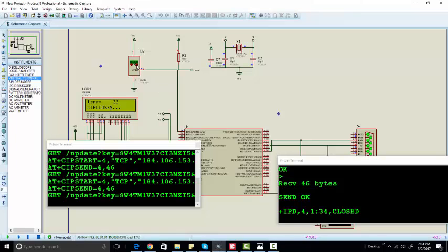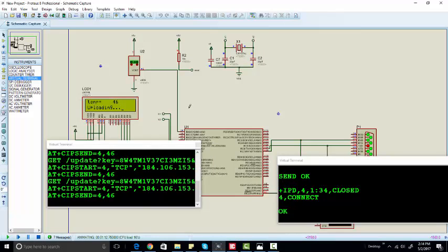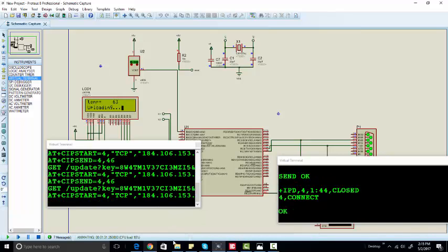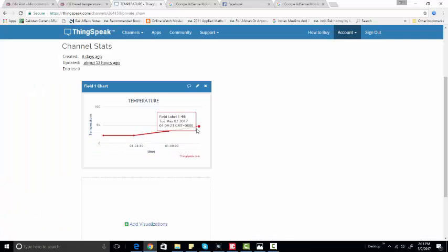We have changed it to 46; it will update the value after every 5 seconds, so after 5 seconds we will receive 46 here. 46 has been sent — let's check, it will take some seconds. Let's change the temperature to a higher value again. Now after 5 seconds it will send 64; right now it is 46. It has received 46 and sent it — it will appear in a couple of seconds. You can see 63 or 64 now.